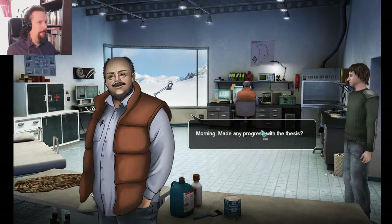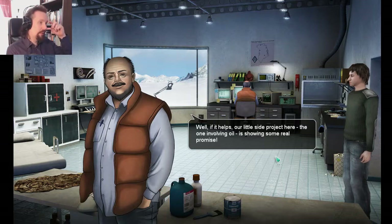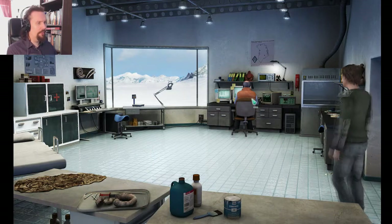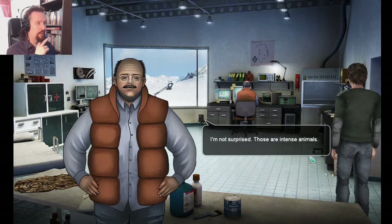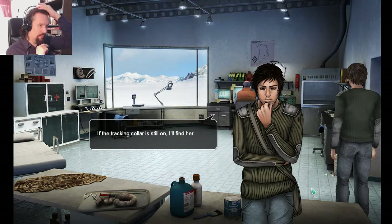Morning. Made any progress with the thesis? Not really. If it helps, our little side project — the one involving oil — is showing some real promise. The bear we caught yesterday escaped by tearing open the cage and apparently hurt herself badly. Those are intense animals. What are you going to do with her? I'll probably have to put her down. If the tracking collar is still on, I'll find her.